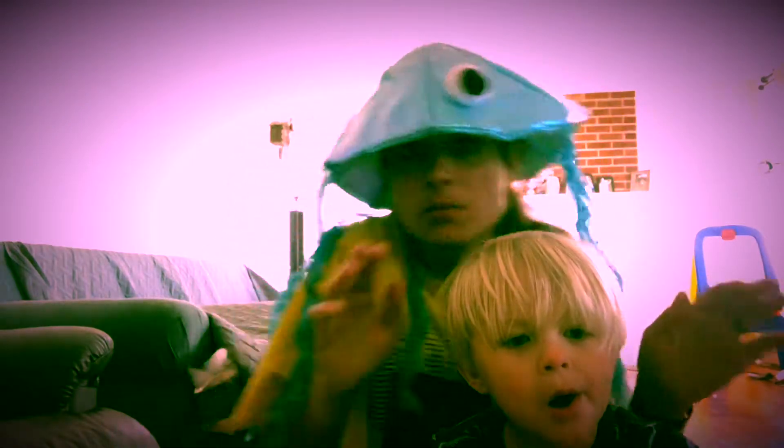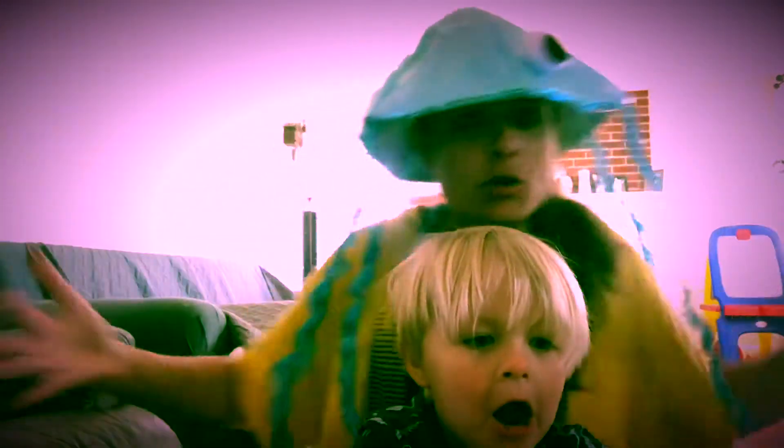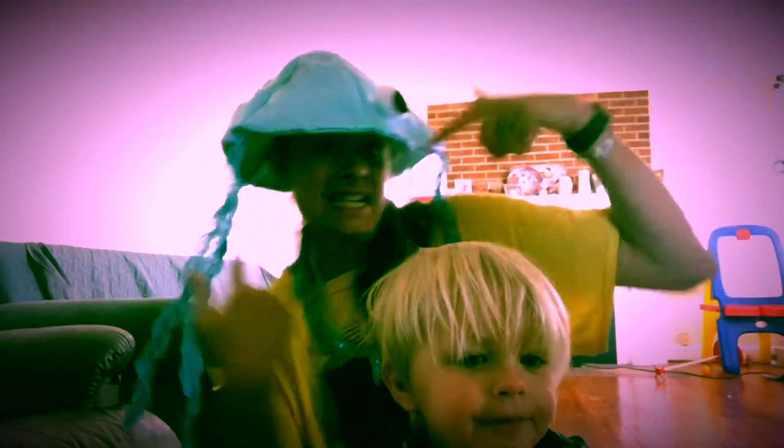Life under the sea is better than anything they got up there. The seaweed is always greener, ain't somebody else's lake. You dream about going up there, but that is a big mistake. Just look at the world around you, right here on the ocean floor. Under the sea, under the sea. Darling, it's better down where it's wetter, take it from me.